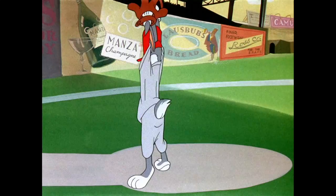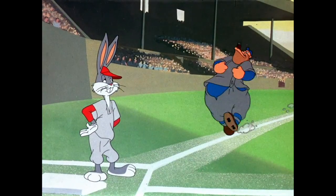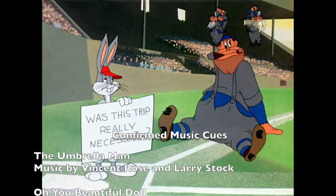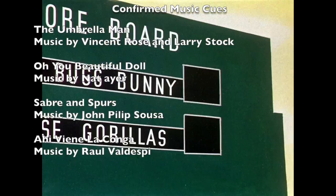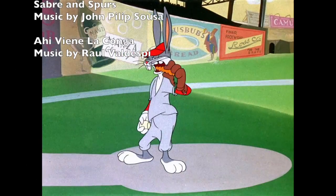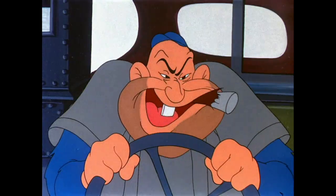In the beginning of the cartoon, the announcer says it's taking place in the Polo Grounds. The Polo Grounds, for those who don't know, was located in upper Manhattan in New York City. I'm not a New Yorker myself, but I'm close — I'm from New Jersey. My dad's from New York. The Polo Grounds, which was demolished sometime in the sixties, was the home of the New York baseball Giants. This cartoon to me is like a love letter to New York baseball fans.